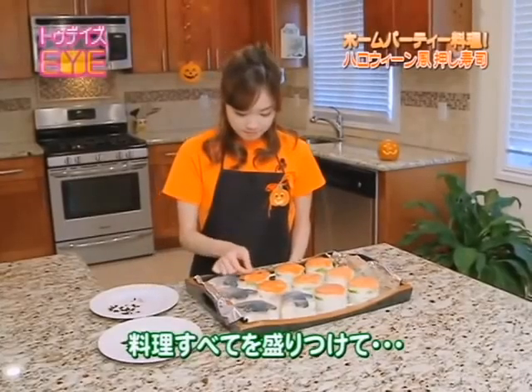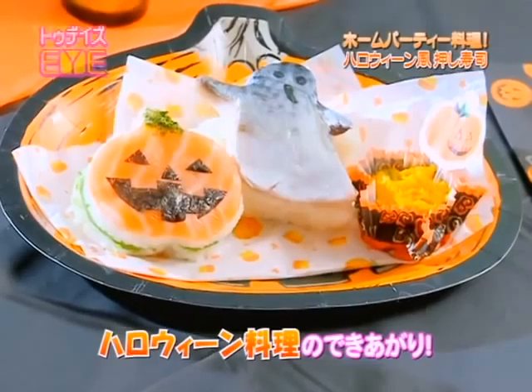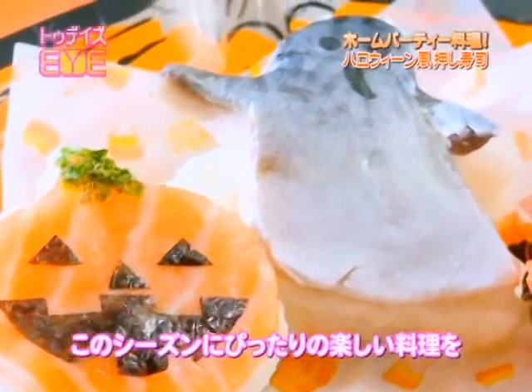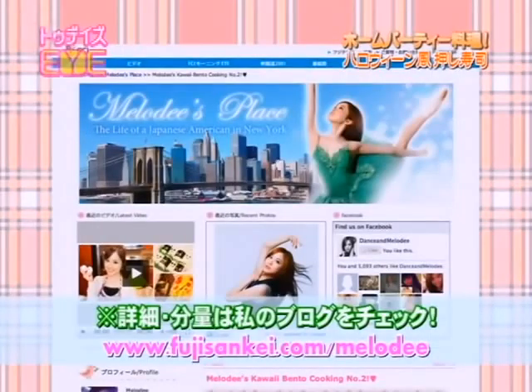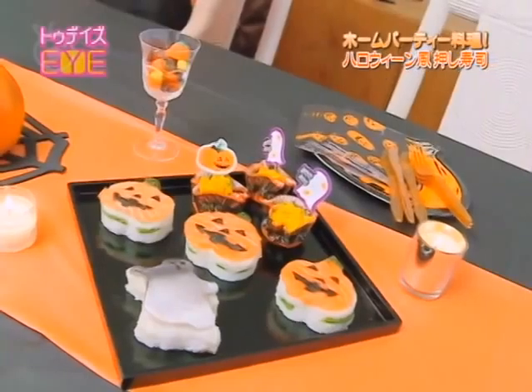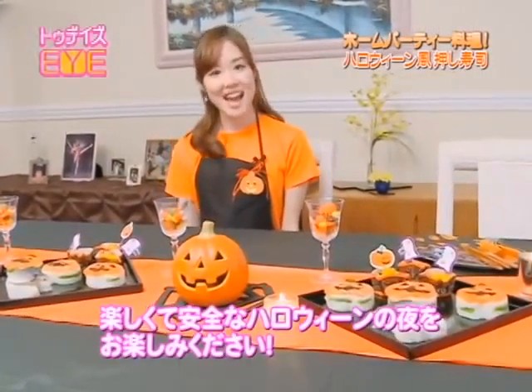Add your final touches to all dishes and here are my finished Halloween dishes. They're very seasonal, decorative, and delicious, making it wonderful to make for friends and family. For the full recipe and additional details, please visit my blog, fujisankei.com/melody. Halloween only happens once a year, so I hope you enjoy trick-or-treating or making your own Halloween dishes to make it more memorable. Have a safe and happy Halloween!